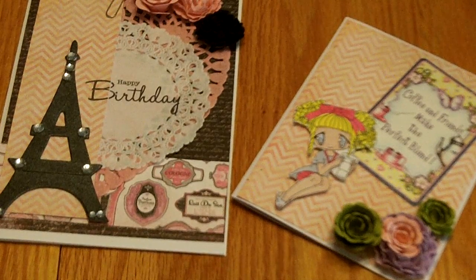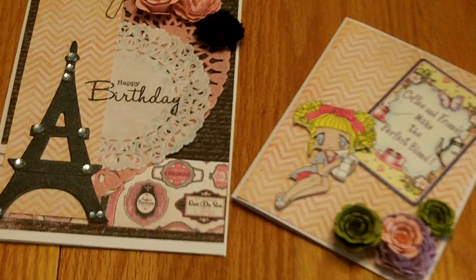Hello my crafting friends. I have just a project share for you today — just a couple of cards I made.